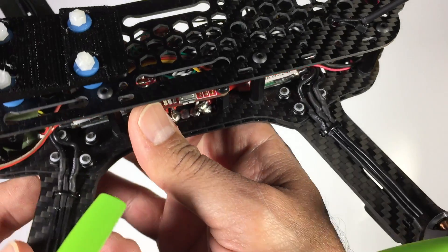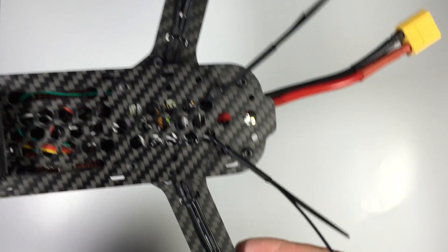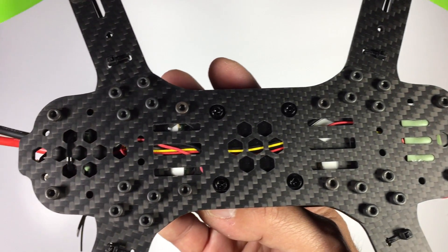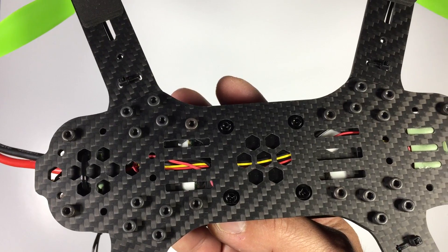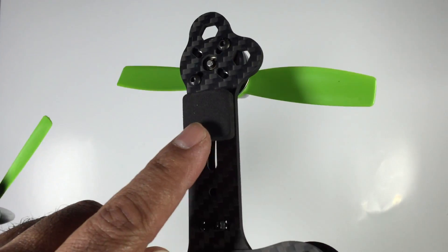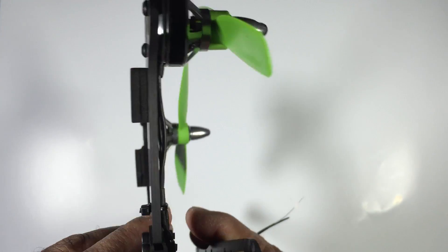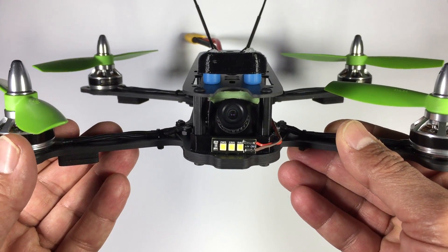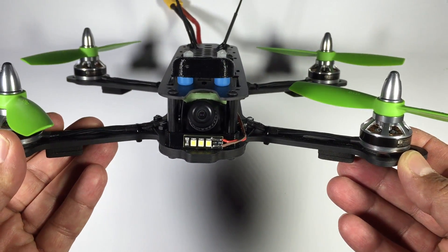We're running HQ5045 props on this frame. Underneath you can see how neat it is — the wires are tucked in nice and neatly. Thomas has also put some pads underneath just so it doesn't damage the carbon; they're just little soft rubber foam pads. That's pretty much the quad completed.